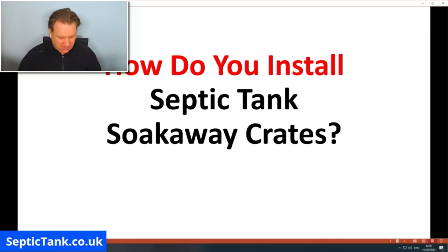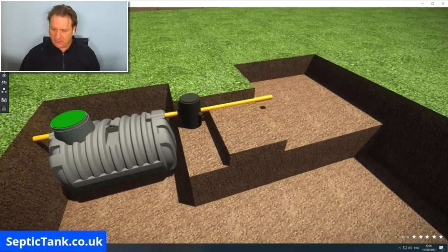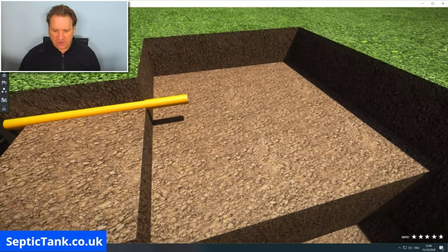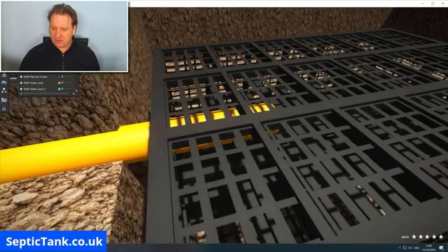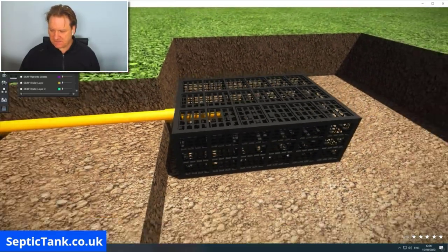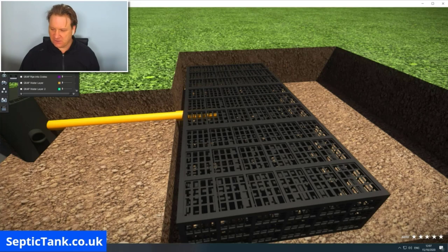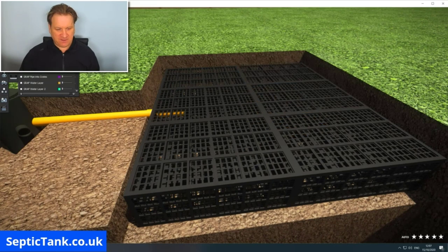Here's how you install septic tank soak away crates. Here we've got a septic tank and a hole on the right ready for the soak away. All you do is buy your septic tank soak away crates and put them into the hole. The first one goes in, then the pipe coming from the inspection chamber goes straight into the soak away crate. You then just place the other crates in one by one — it's as simple as that.